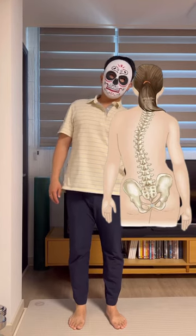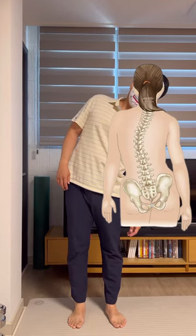Please do not expect a large movement if your scoliosis curve is large.